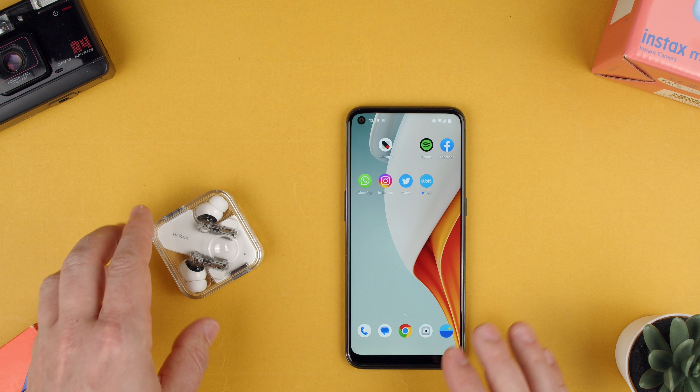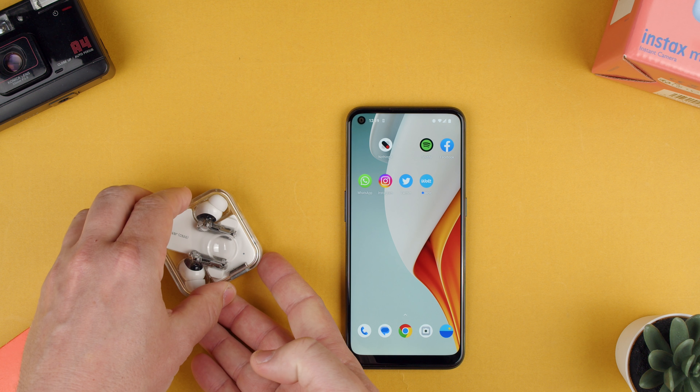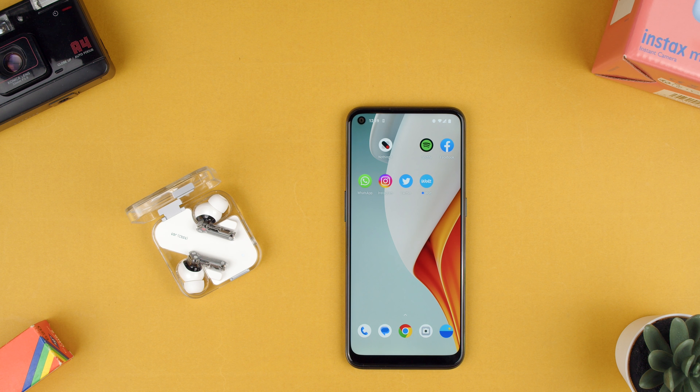First of all, they have to be paired to your device. This is an Android phone, an OnePlus Nord N100. So when we open them, we'll see them connecting. As you can see, they have connected.